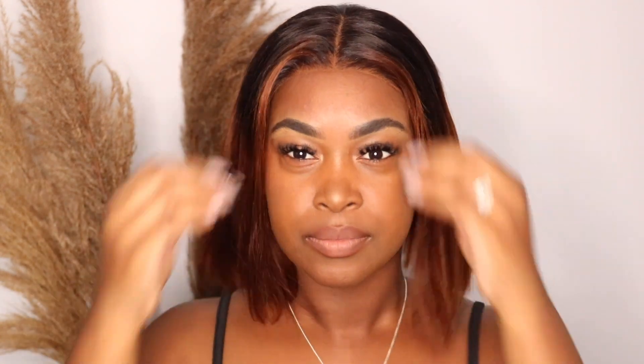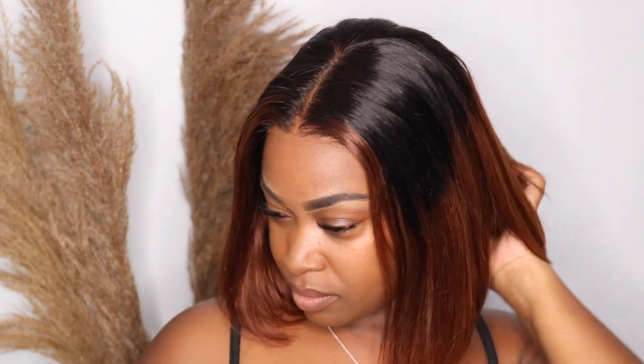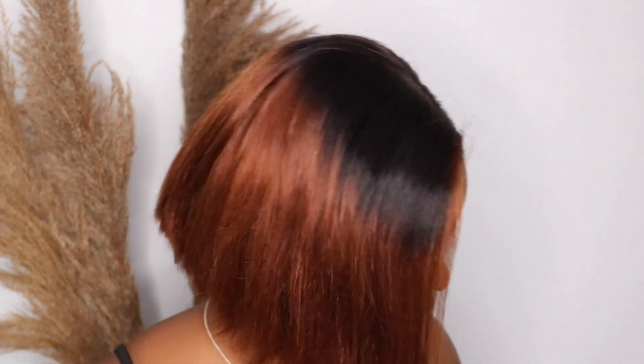Now that I'm done, I put it back on — and honestly, you guys, can you believe this is not glued? It looks so good, and we're only about three to four minutes into this video. That's how long it took — it didn't take me long at all. If you wanted to just wear it like this, you could, but we're going to go ahead and straighten the hair.